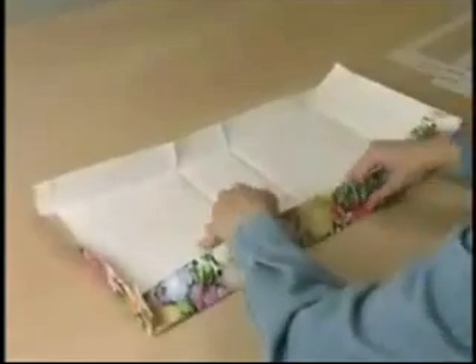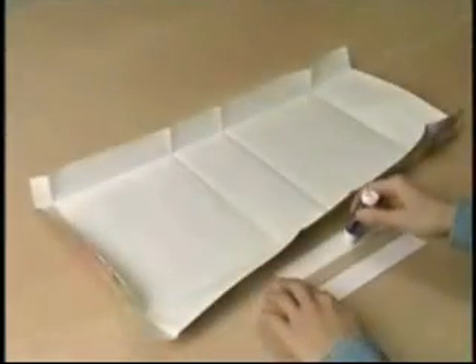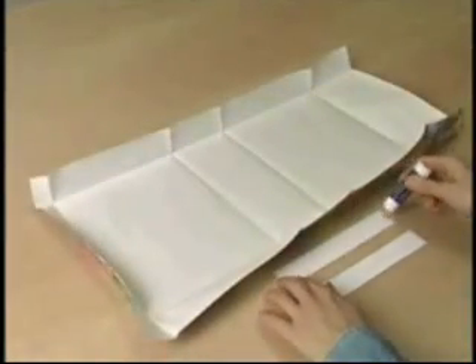Release all folds. Before we glue our bag together, let's reinforce the area where the bag handles will be.